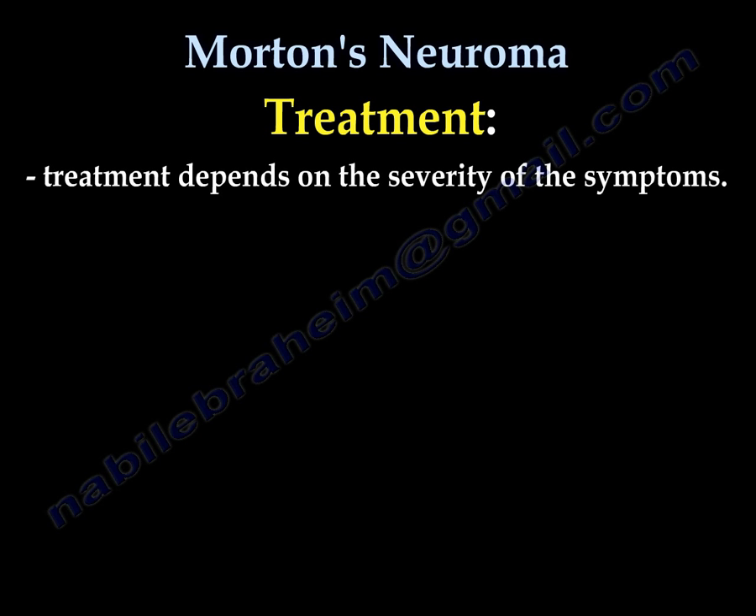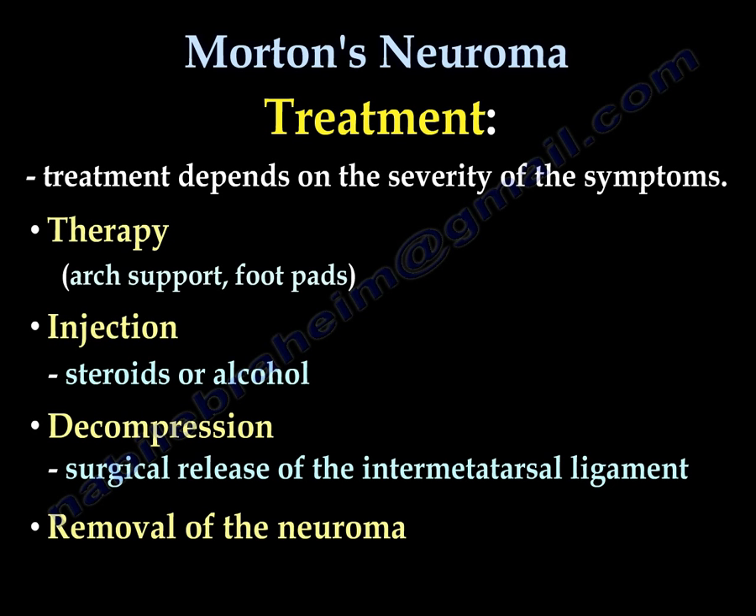Treatment depends on the severity of the symptoms. Options include physiotherapy and support, foot pads, injections such as steroids or alcohol, decompression of the intermetatarsal ligament, or excision and removal of the neuroma.